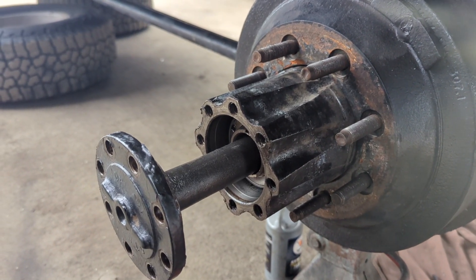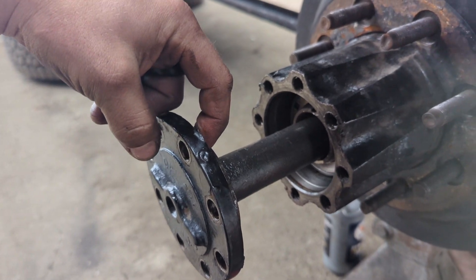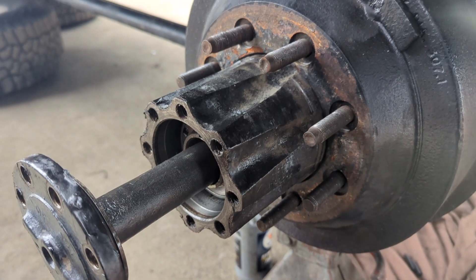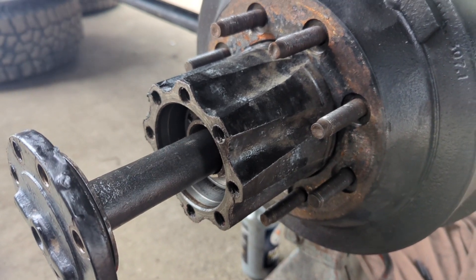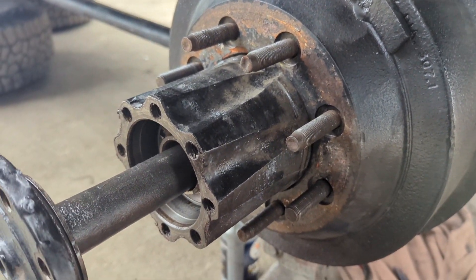As I'm sliding the axle shafts in, I'm going to make sure to loop my o-ring here so that it doesn't cut on the way in, and then I'm going to use my finger to fill this up with at least a little bit of gear lube so that the bearings do not start dry. Even though there's some oil in them, I still want to make sure they have plenty of oil until the ring gear can fling up enough oil to work down the axle tubes and get in here.